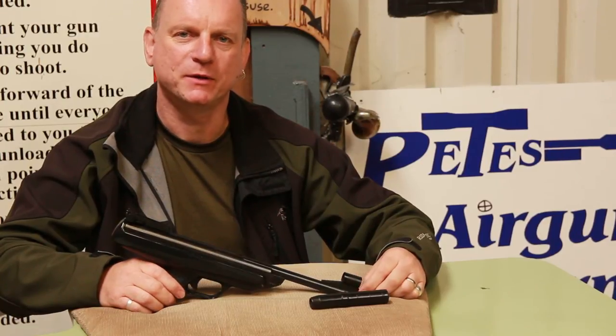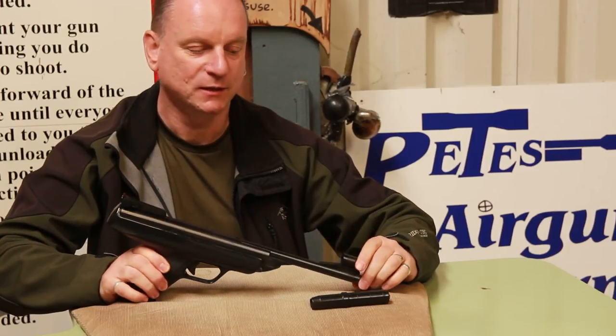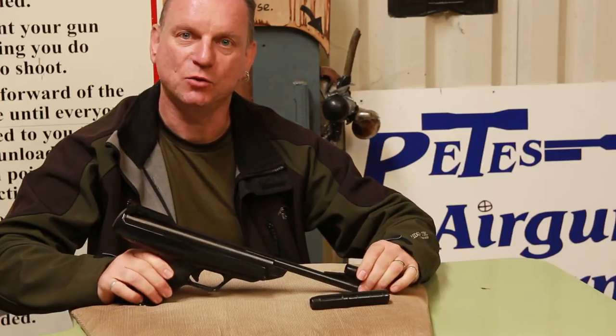Hello, my name is Graham Allen. I'm here with Gunmark TV looking at a classic old air pistol from the 1970s and 80s. This is the BSA Scorpion spring gun.